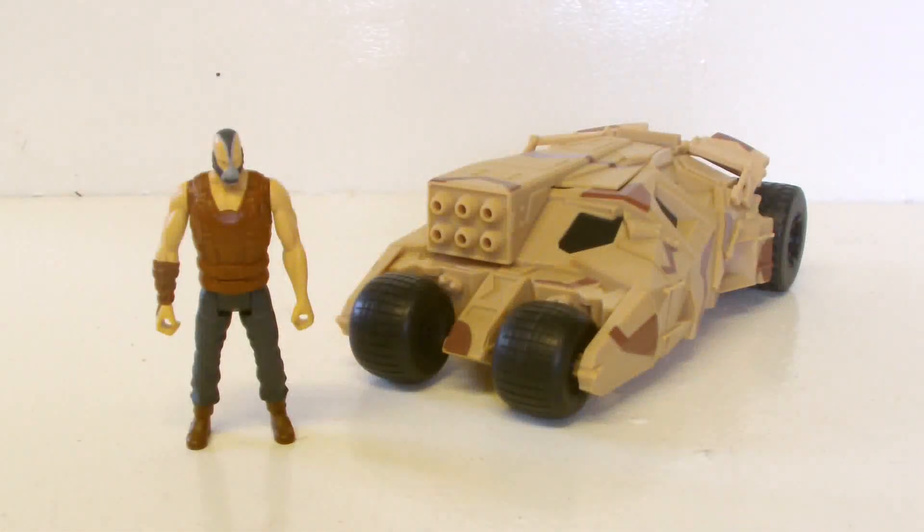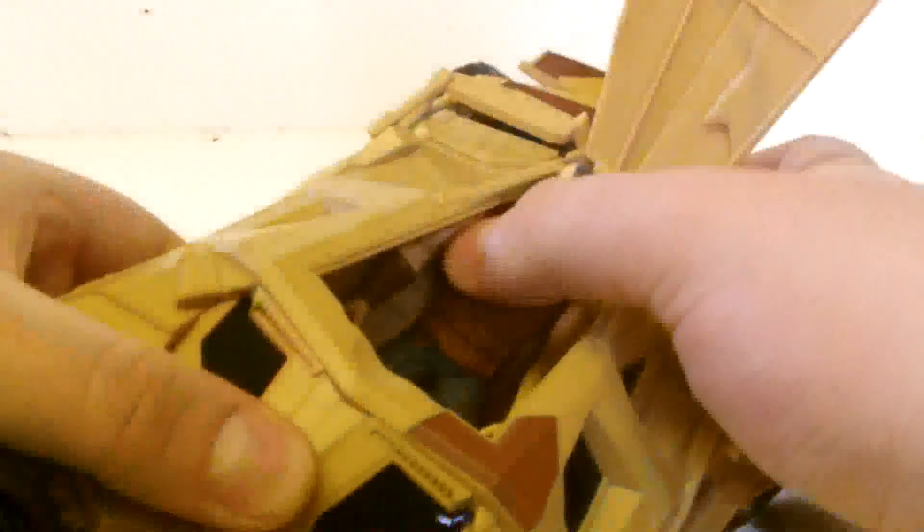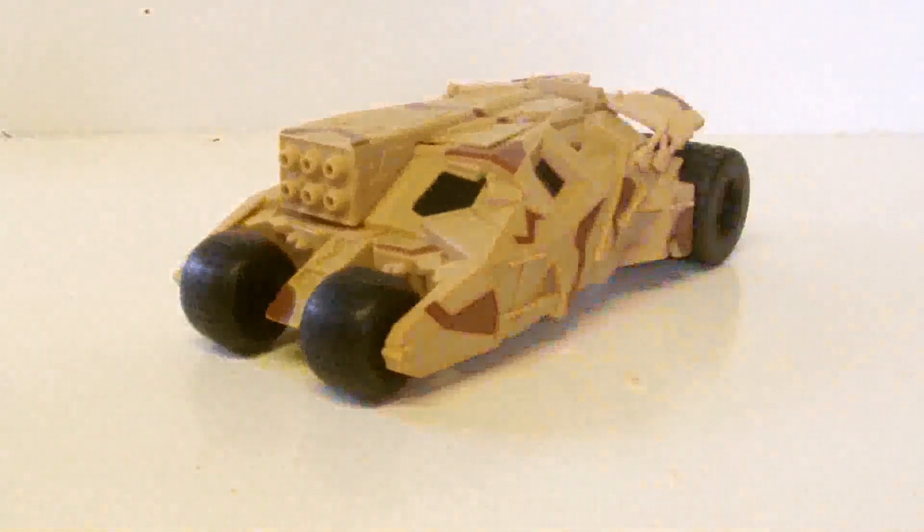With the tumbler being Bane's vehicle, he fits into it fairly easily — just pop open the hatch at the top, slide Bane into place, and he sits in there well. The hatch can also close on top of him, leaving Bane inside. He fits pretty well.